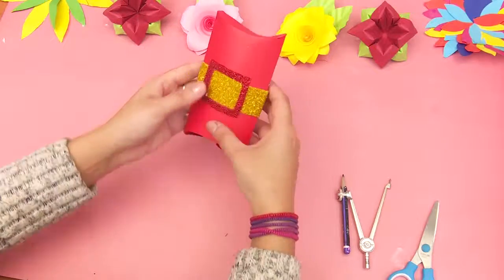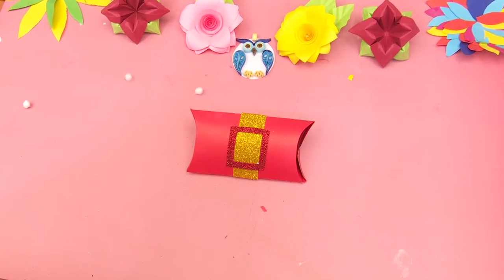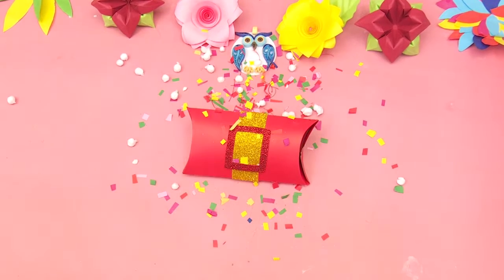Your decoration pouch is now ready. Hope you like our episode. Don't forget to subscribe to our channel. We will be back again, till then take care, bye bye!